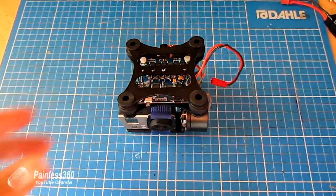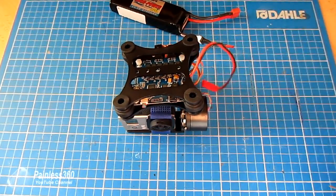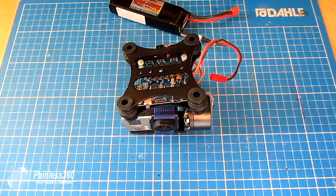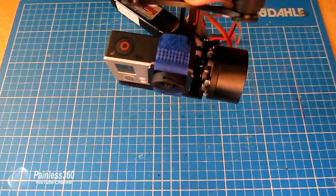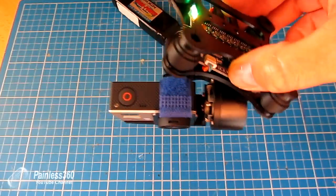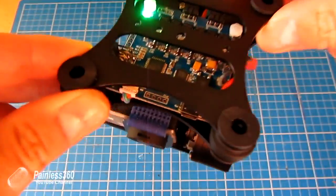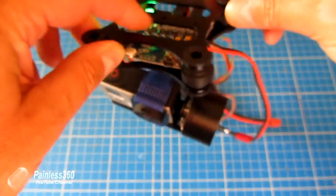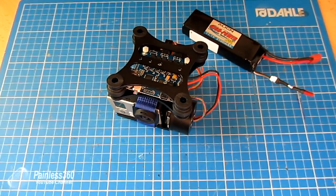There's also a USB port which is how you connect it to the PC to update the settings. I'll fire this thing up now — I have a little 3S battery with an adapter that will power it. Something interesting: it might make a buzzing noise when you first get it. So as you can see, as I move the gimbal the camera stays still. You might be able to hear it — it's making that buzzing noise. That buzzing is due to a setting you can change in software, which we'll do next.